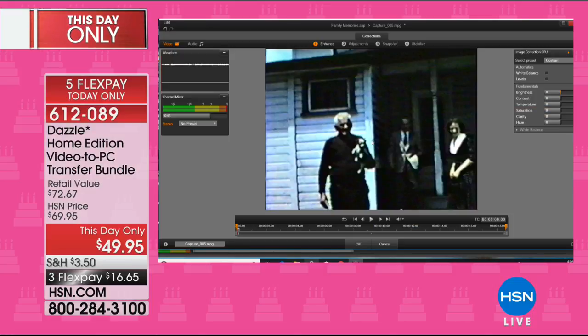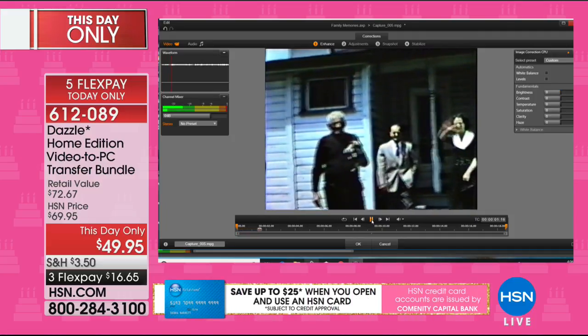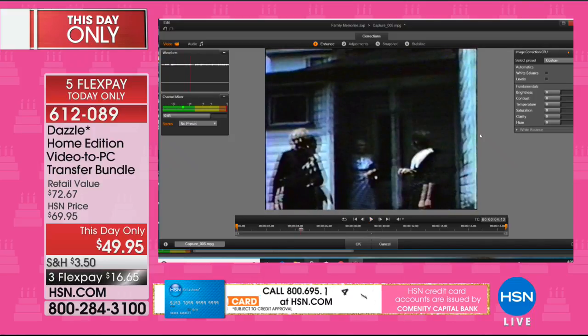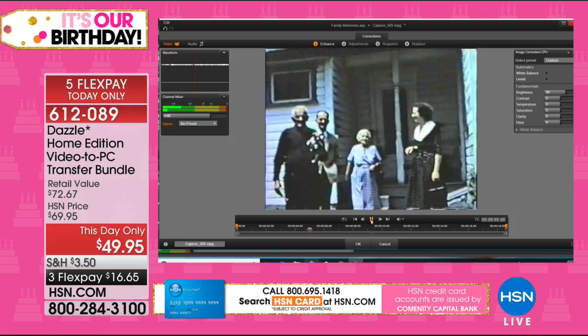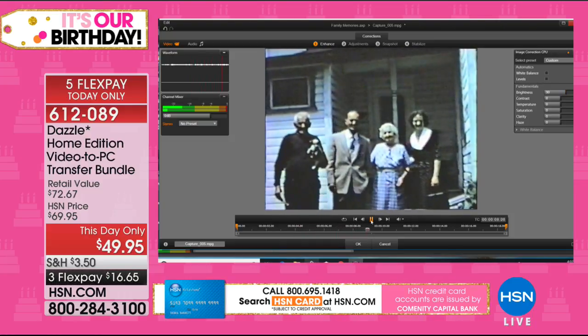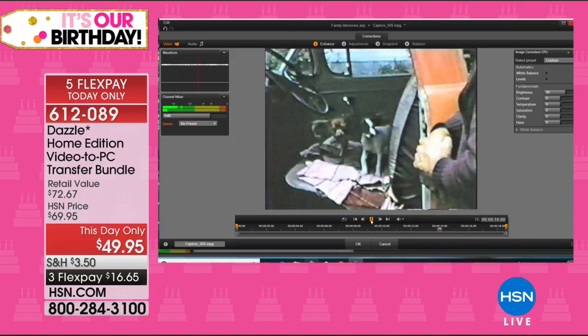You can do wipes, transitions, and fades, and you can smooth out that herky-jerky video. I want to show you this old family video — it's pretty dark right now. I'm going to go into enhance mode and with a couple of mouse clicks, I'm going to brighten up that video in a way that looks so much more beautiful and illuminated — you can actually see the looks on people's faces.